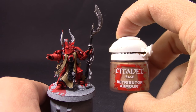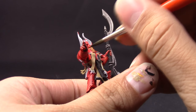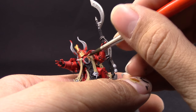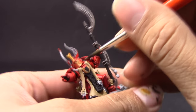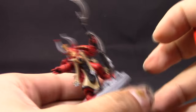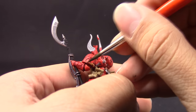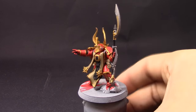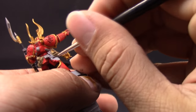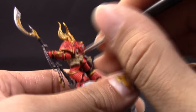After that's done I'm going to use Retributor Armor and continue blocking the colors on this model just to have all the colors laid out. This is a very yellowish, very nice rich gold color and I'm going to paint it all over the gold areas around the model. Here I'm using a number two brush — you can use any brush you like. For larger areas that need a lot more paint I'd like a brush that can carry more paint with it.